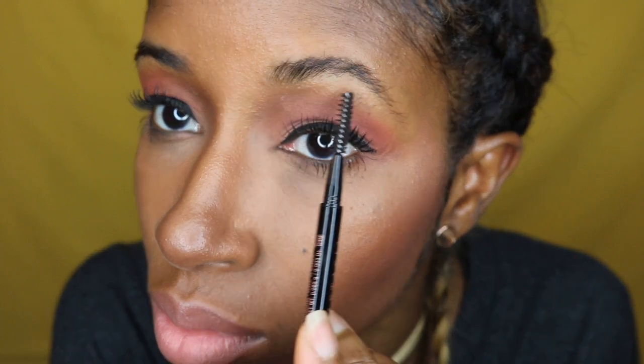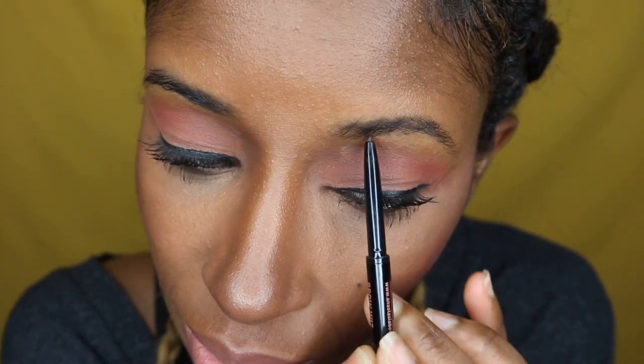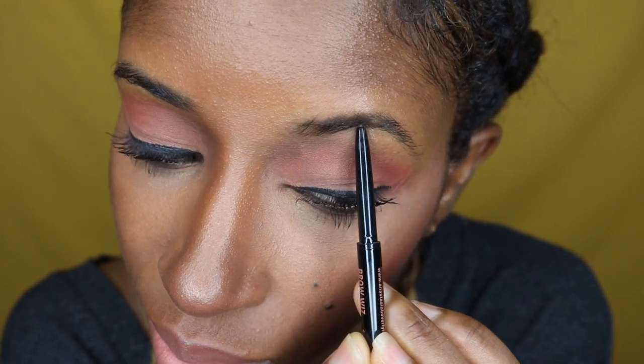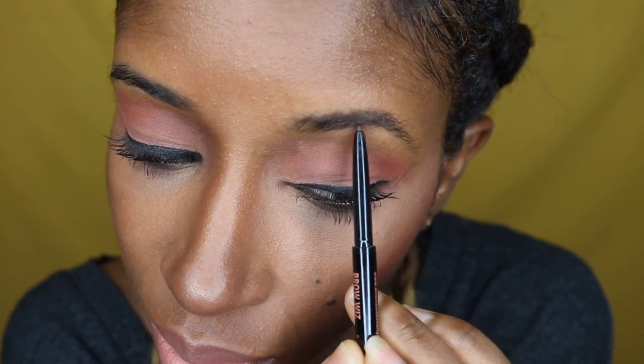First thing you want to do is make sure you have your eyebrows waxed. You can go to Sally's or Walmart, buy your own wax and do it yourself, or go to your nail salon and let them do it for around $10. Get those little hairs together.